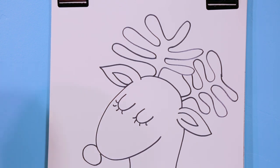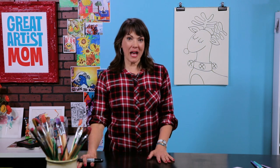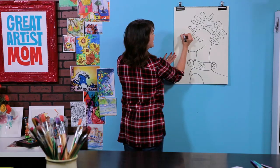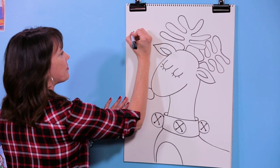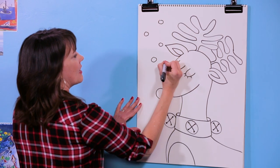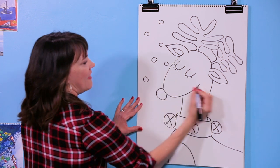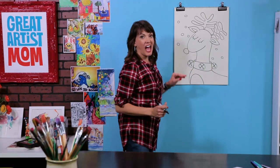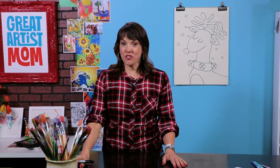Now you can color it however you want. You could use paints, crayons, or oil pastels, and if you want you could even do a couple circles in the background for snow — then it would look even more Christmassy. I hope you have a wonderful holiday season. Great job on drawing a reindeer today, and come back for more videos next time. See you later — bye!